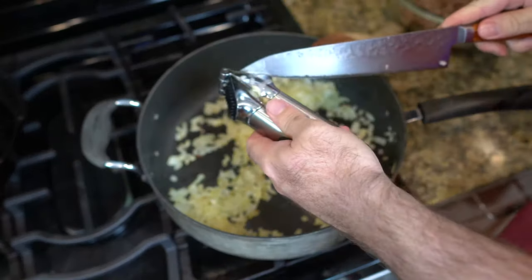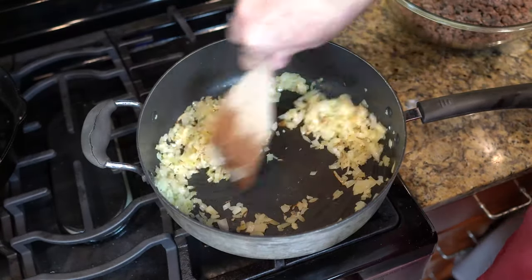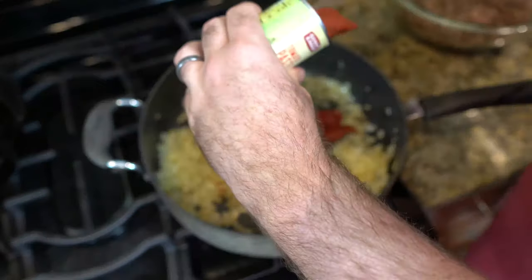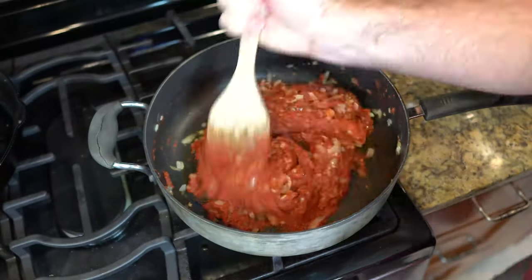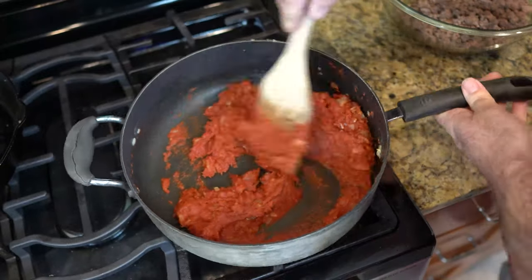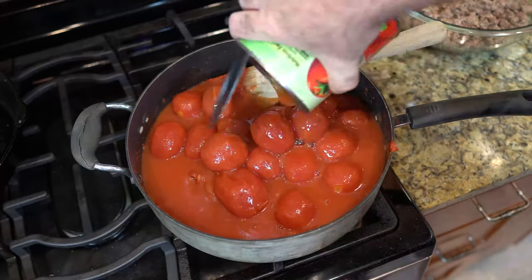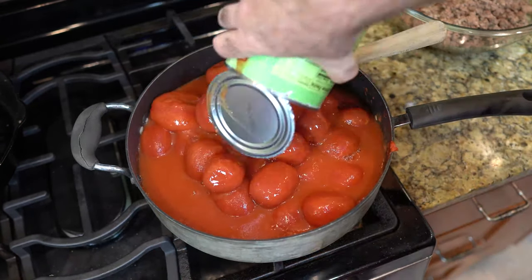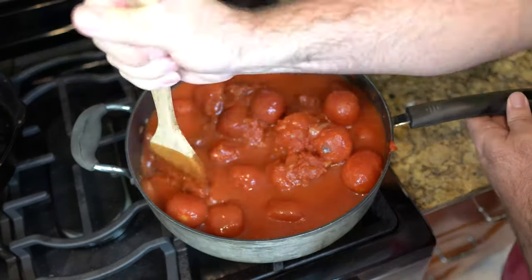I use my garlic press here, as you can see, but you're welcome to just dice them up with a knife. Get that all incorporated in there. Then we're gonna start adding our tomato paste — I added four of these little cans of tomato paste. You can use bigger cans; I just couldn't find them at the grocery store at the time. Cook the tomato paste out for a couple minutes. Then add three 28-ounce cans of whole peeled tomatoes. You're welcome to use your hands and squeeze and break up those tomatoes.